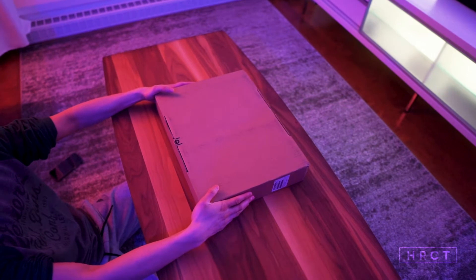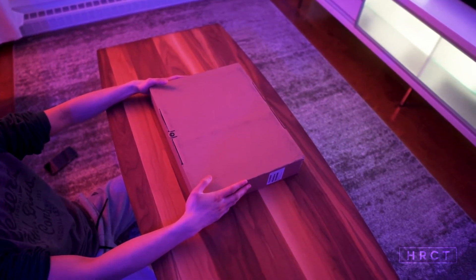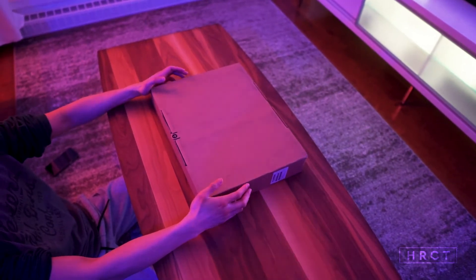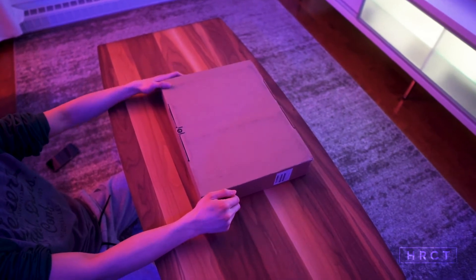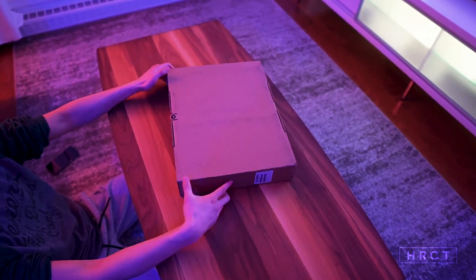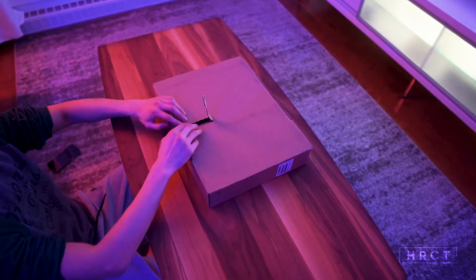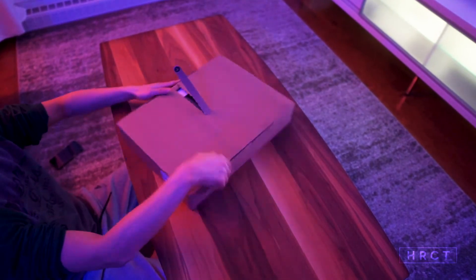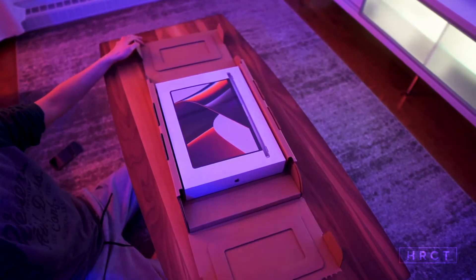What's going on guys, so today I have here with me the brand new MacBook Pro M1 Pro 16-inch that just came out in late 2021. I just got it delivered and we're about to unbox it and set it up, so let's go. The box — you can see through it — opens up magnificently.